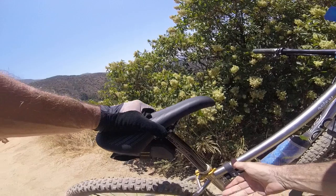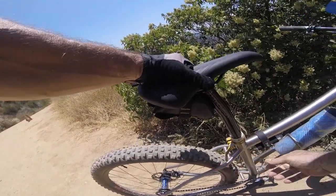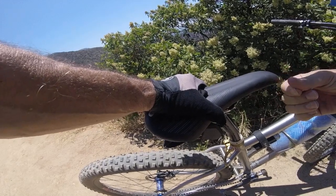I'll drop my seat post dropper now. This is how I do it — I just climb and then drop it and descend. There's no up and down where I ride; it's all grind then go.